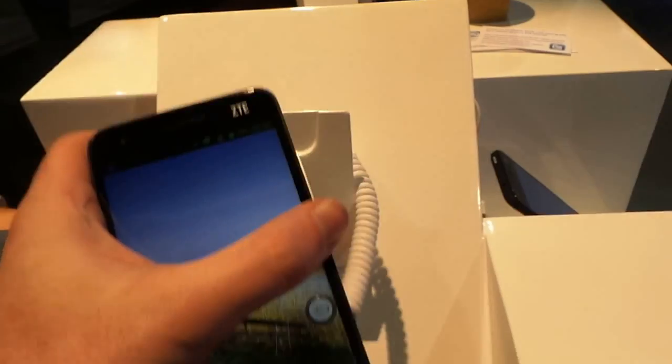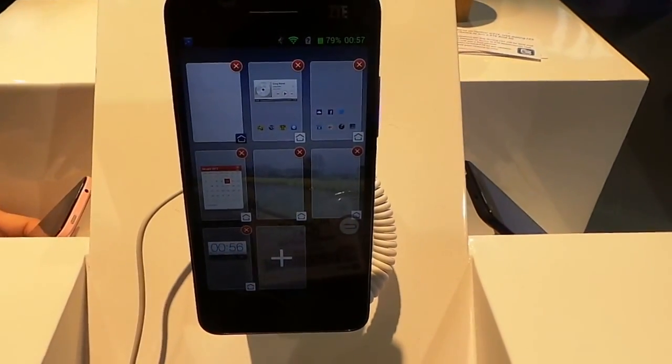Again, that's a look at the ZTE Grand S here at CES.